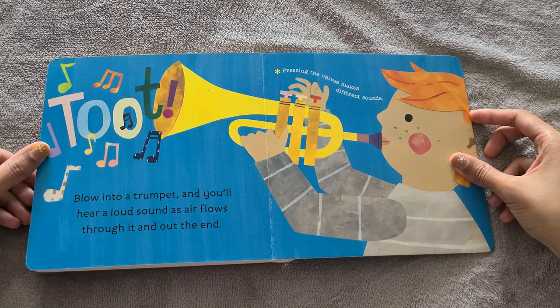Blow into a trumpet and you'll hear a loud sound as air flows through it and out the end. Pressing the valves makes different sounds.